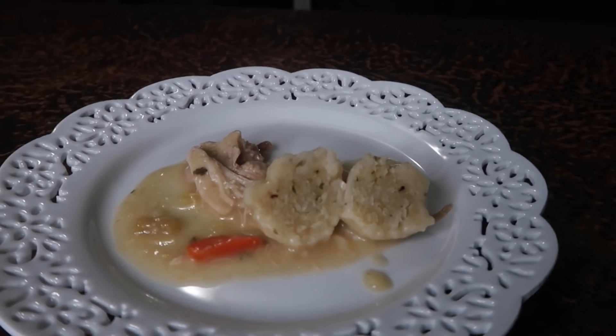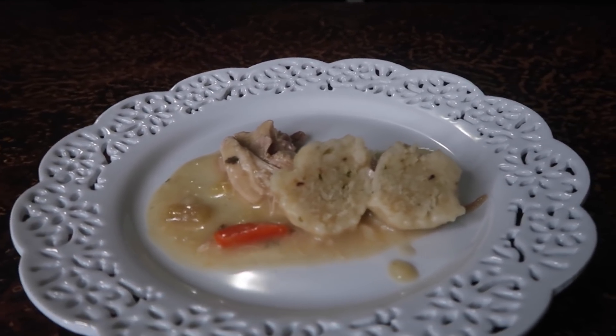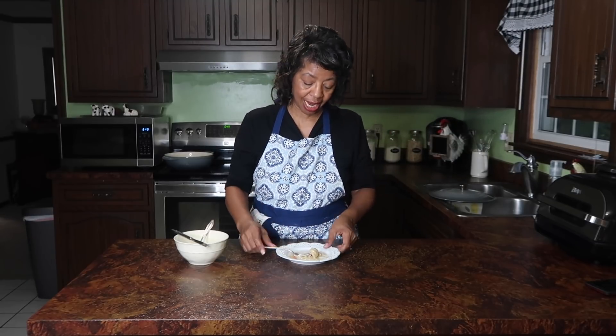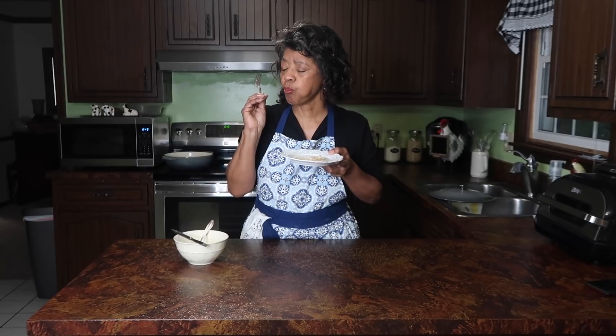Let me cut one open for you — this is how they're looking inside. They taste absolutely delicious and this will make a perfect Sunday dinner. All you need to round everything out: you've already got carrots in it, so you could have a side dish of green beans, collard greens if you're southern style, cabbage, lima beans, corn — anything like that. And then of course you need an apple pie on the side!